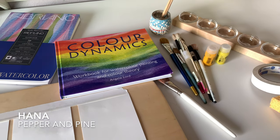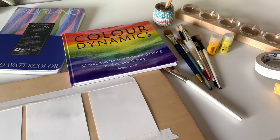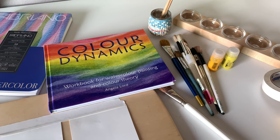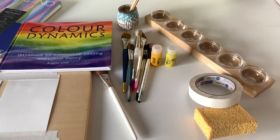Hi everybody, my name is Hannah and this is Pepper and Pine. Today I have a live tutorial lesson to share with you. We're going to be working through this book called Color Dynamics with the very first lesson indicated in the book. But first I want to show you the entire setup process that I go through.